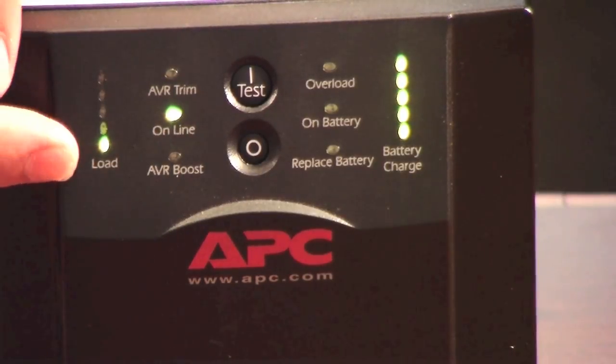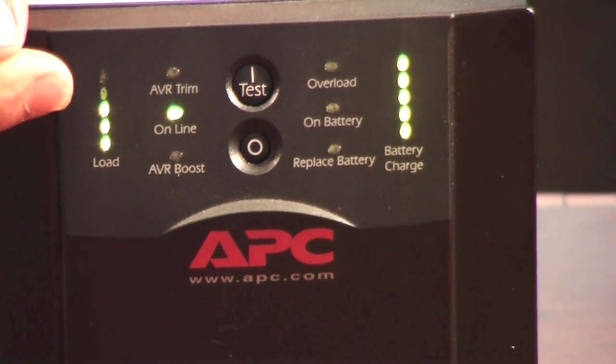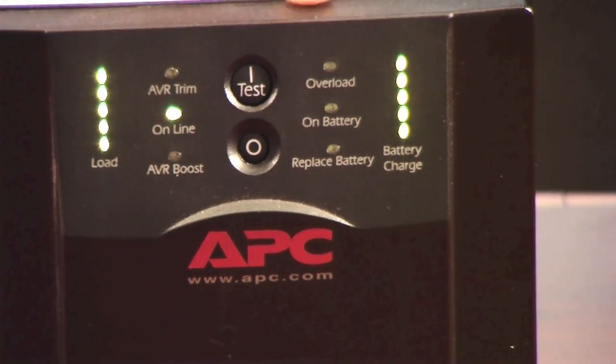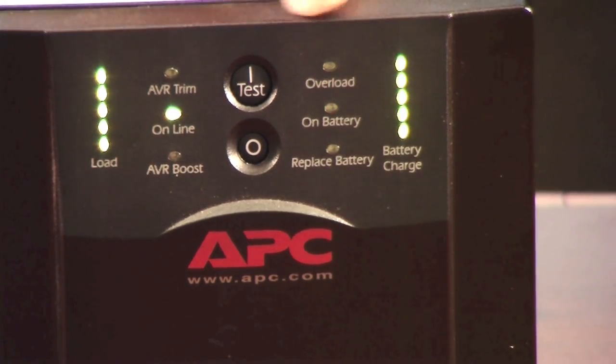So if you start to load up the unit — if you look here in the load graph, the load's going up higher and higher. If you're loading up the unit too much, when you get to the end, the overload light is going to come on and it's going to give you an audible tone. Then if it's on for too long, more than a couple of seconds, it's going to shut the unit back down.